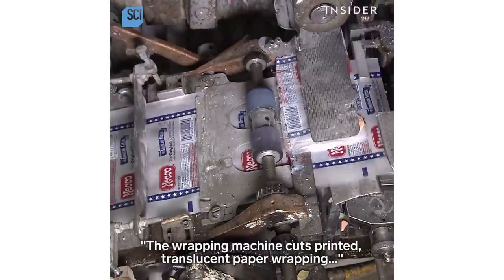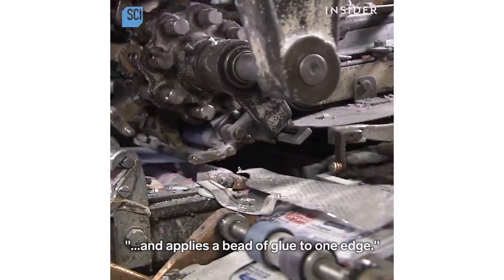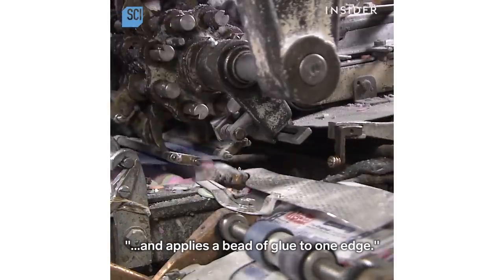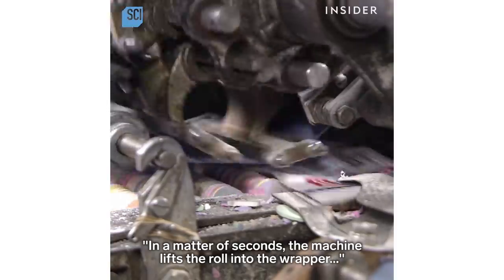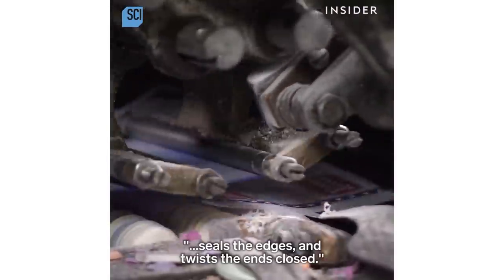The wrapping machine cuts printed translucent paper wrapping and applies a bead of glue to one edge. In a matter of seconds, the machine lifts the roll into the wrapper, seals the edges, and twists the ends closed.